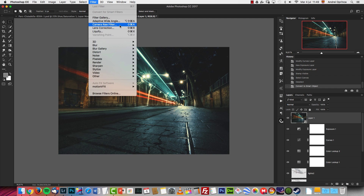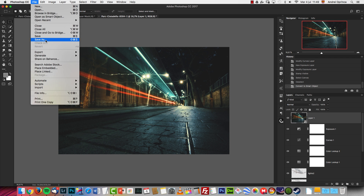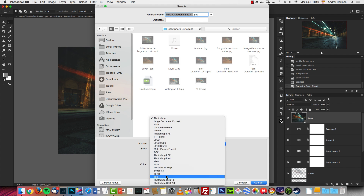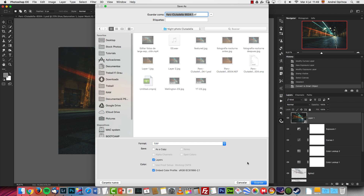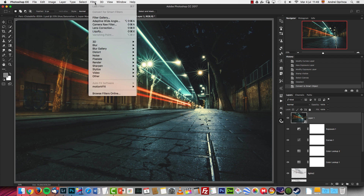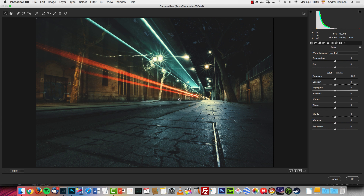If you don't have Photoshop CC, you won't have this filter. But you can still use it: go to File > Save As, save your image as a TIFF file, then open it back in Photoshop — by default it should open in Camera Raw. Depending on your Photoshop and Camera Raw version, you'll get something similar to what I have here.